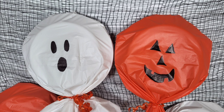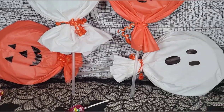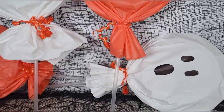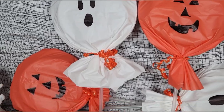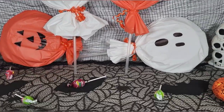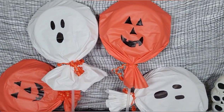We just put some faces on the front. The plates come eight to a pack, so you can make four of these very inexpensively, and the tablecloth makes several. You can make a whole bunch of these as party favors — they are so fun. Or if you wanted to hand them out at Halloween, it's a great idea and very inexpensive and easy to do.